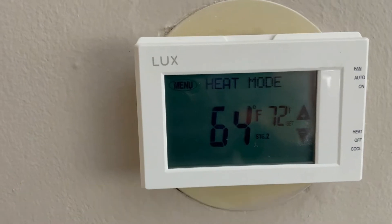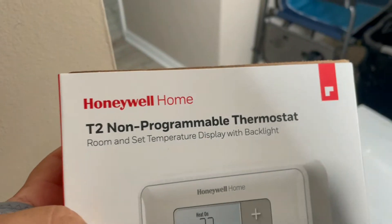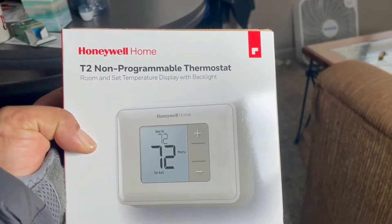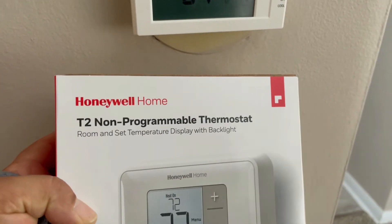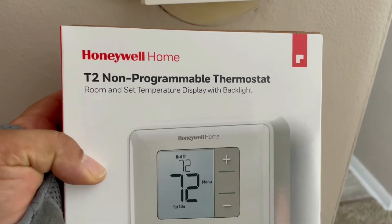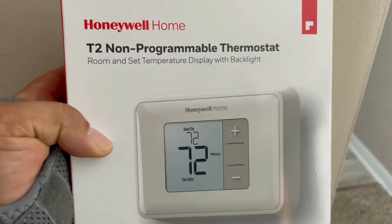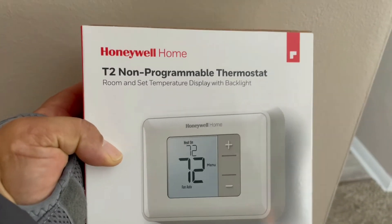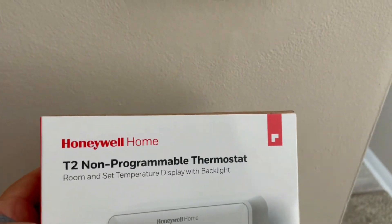In my other videos I show you a Honeywell that used to work but not anymore. The Honeywell T2 used to work, but I bought new ones and tried to use them and they don't connect. I don't know if it's the new batch, but I had to get another one, so I found these LUX that work very, very well.